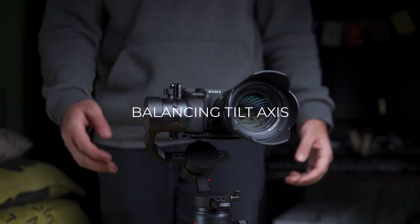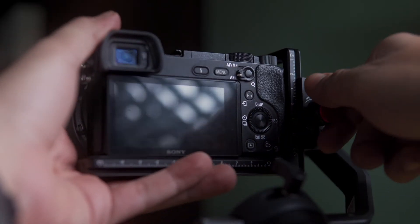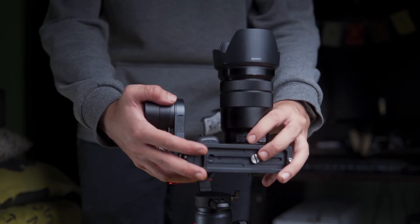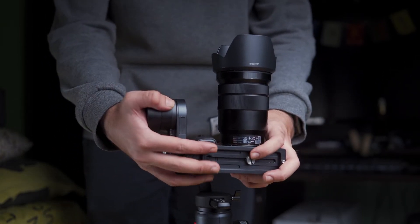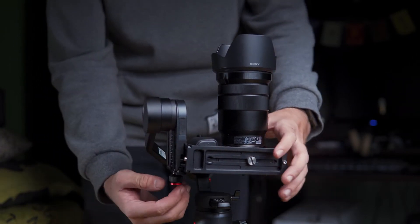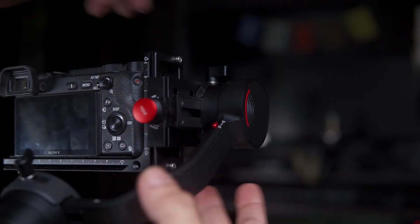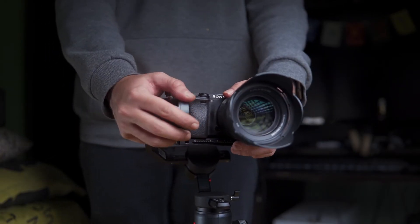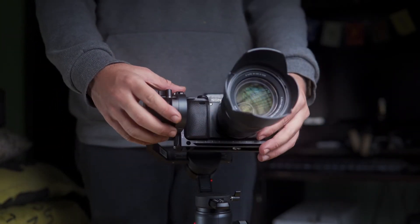First of all, you have to balance the tilt axis using the L-bracket. To do this, unlock the tilt axis and then leave the camera and see where it goes. You need to make minor adjustments to the L-bracket so that the camera points and stays in front of the tilt axis. Make minor adjustments in the tilt axis slider so that the camera points and stays in front of the tilt axis.